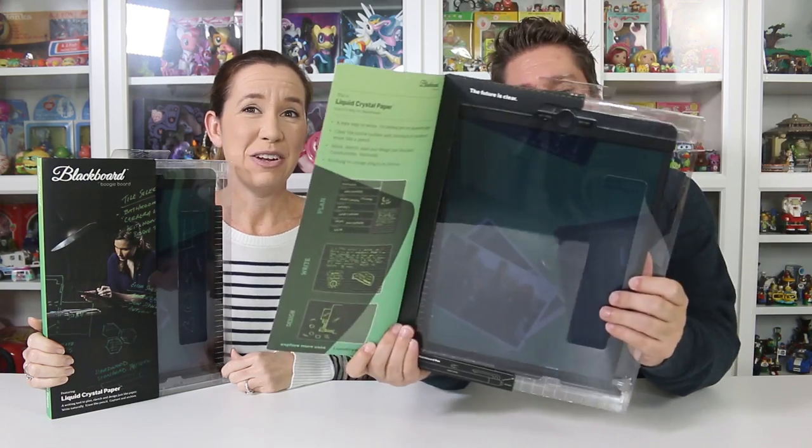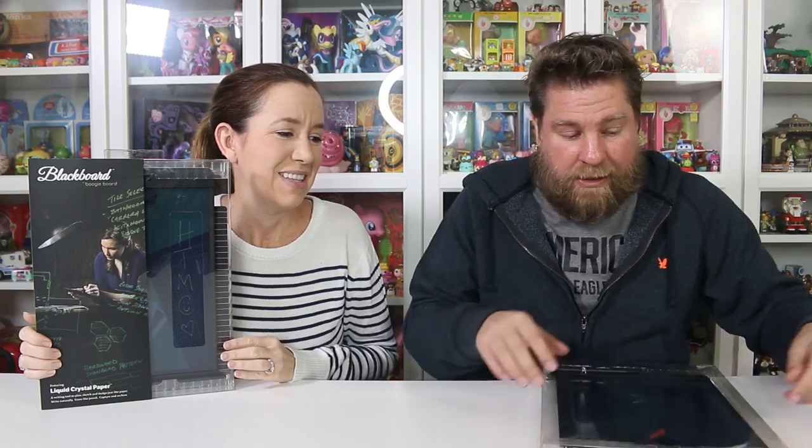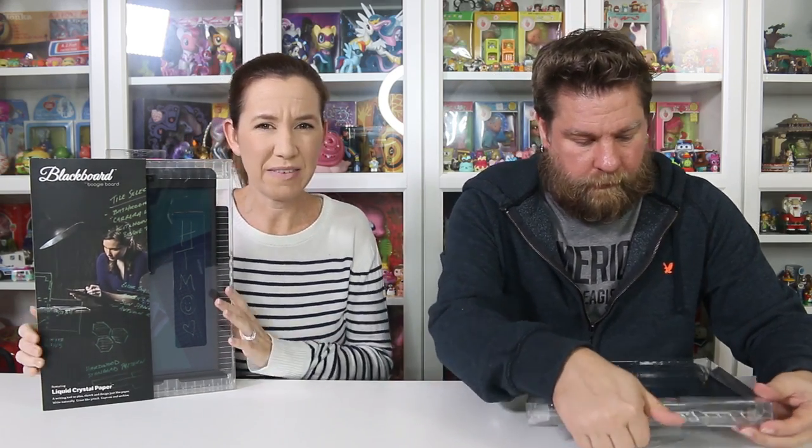These are liquid crystal paper. If you guys want to find out some more information on these, go to liquidcrystalpaper.com and you can read up on it there. What's nice about it is you don't have to charge it, plug it in, or change out the batteries. It just works. There is a battery — it's supposed to last five years, a replaceable five-year button cell battery.